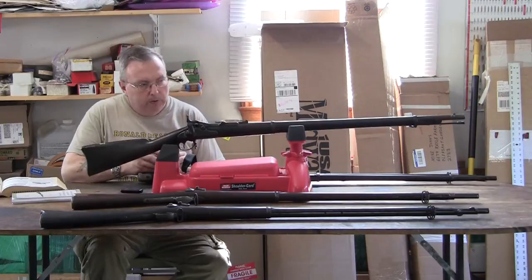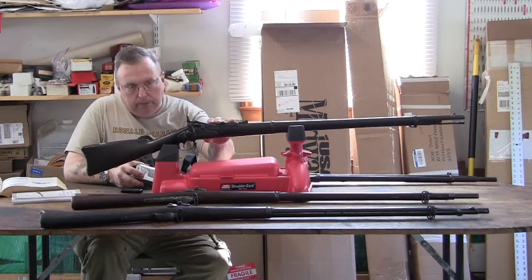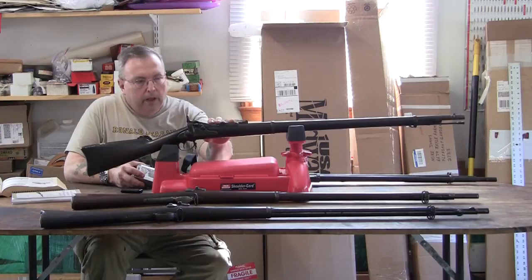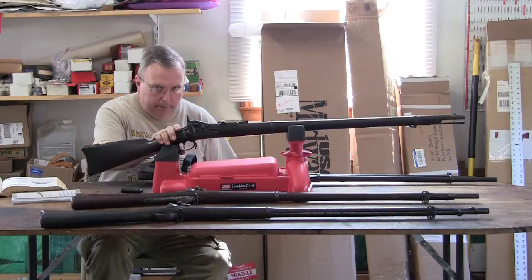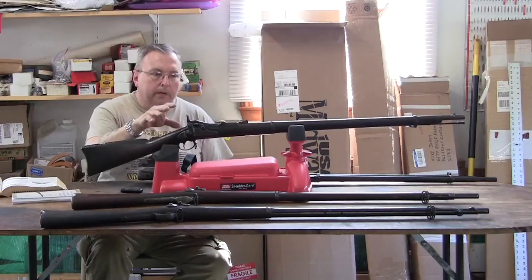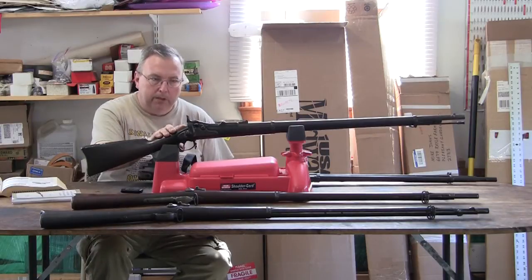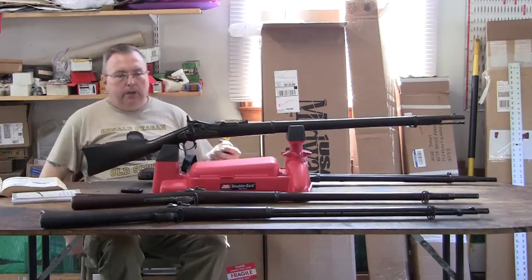First thing you're going to need with trapdoors is to know there are rifles, some versions have short rifles, some are Cadet Rifles with a shorter barrel, and some guns are surplus and cut down by dealers — which are no longer a collectible item. This is important in determining the value of the gun. You have to pay attention to the details of the piece and make sure your information is accurate, or you're going to get taken to the cleaners.